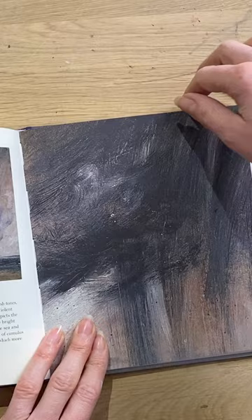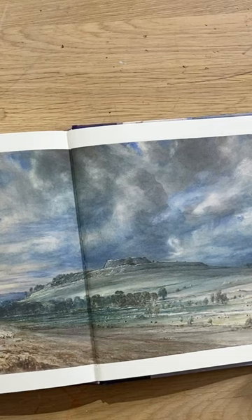Just look at this oil on paper and look at that detail in the brush strokes — it's grey, it's black, it's white. And then look at this watercolour, this beautiful, beautiful watercolour.